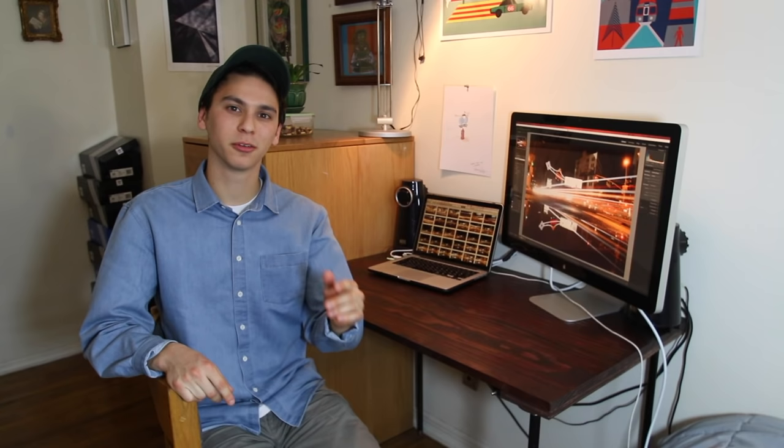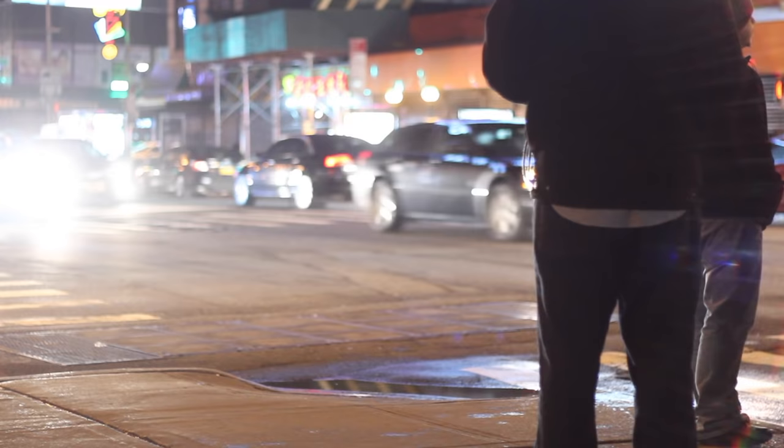We're going to start with something super simple: cars, which emit a nice long beautiful light trail. For best results, wait until it's dark outside because the car's headlights will pop out way more. Once it's dark, go to a location where cars pass pretty frequently, because the process requires a bit of trial and error and it sucks having to wait 20 minutes for another car to pass.